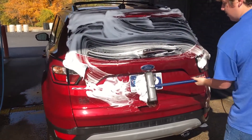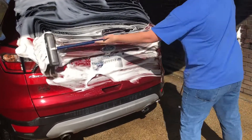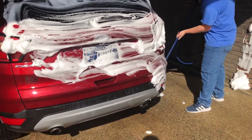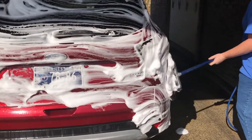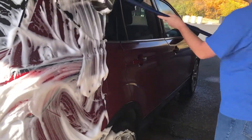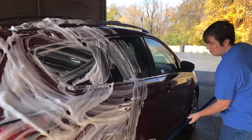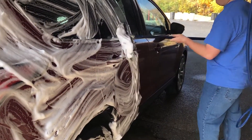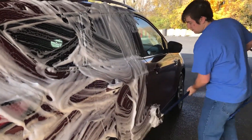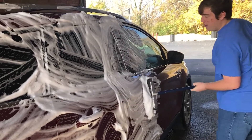It smells like ice. You've got to make sure you do this fast because it won't stay on very long.